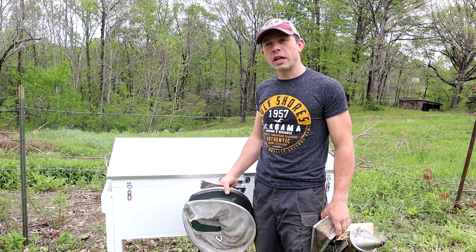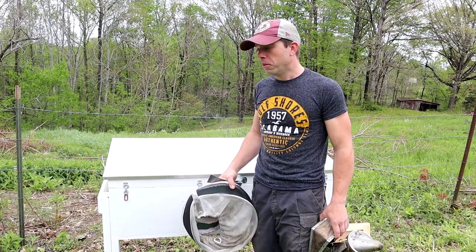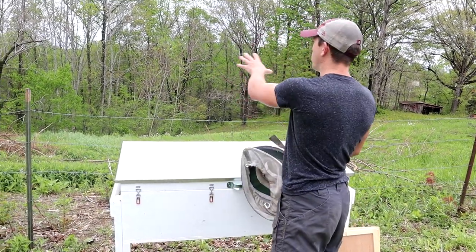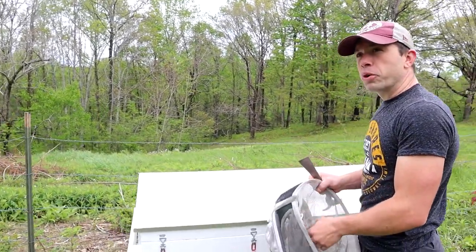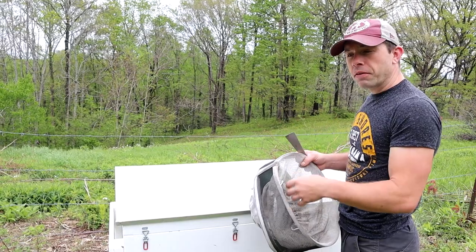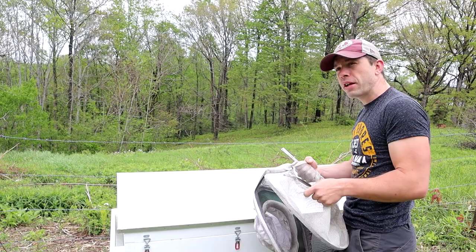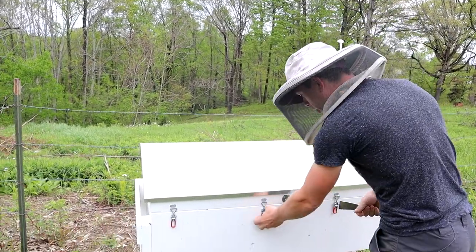I'm anxious to see how they're doing. I haven't checked them for an inspection since we installed them, and spring is here. It is just gorgeous. Everything's starting to leaf out really nice. The oaks are producing a lot of pollen and the hickories have their catkins producing pollen right now. We got a tiny frost, but I don't think it did any major damage, I hope. Let's get in here and see what's going on.